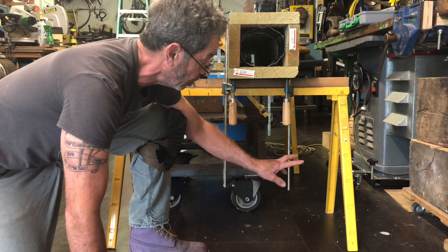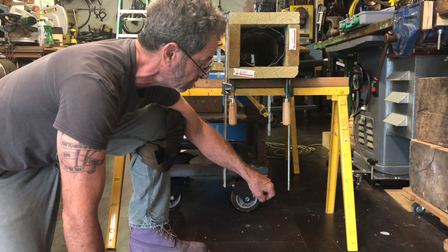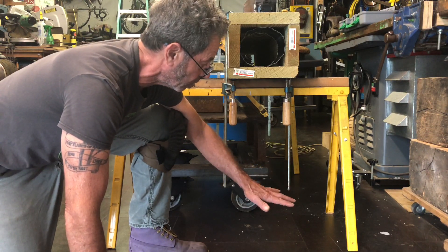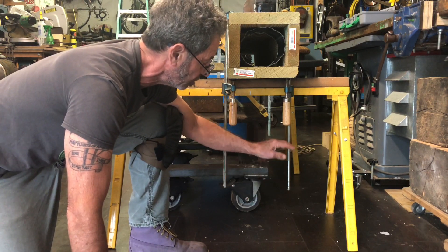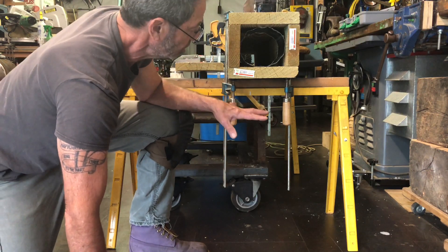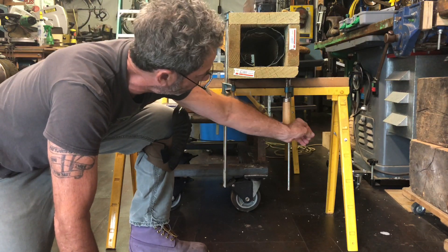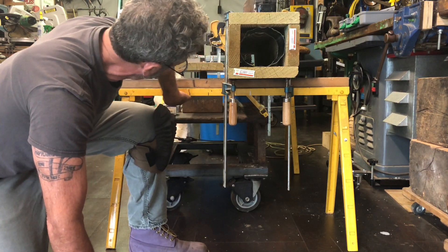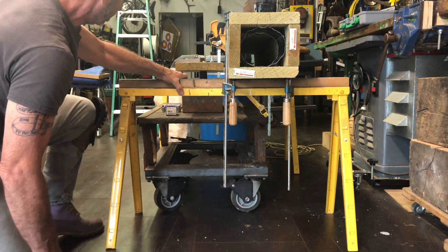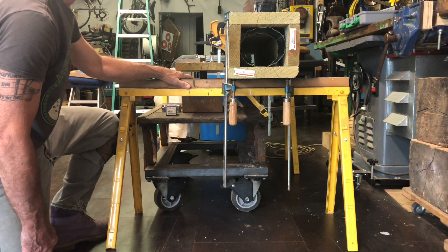I've used them a lot around my home — for example, working on stairs I can have one saw horse at a lower height and another at a higher height to accommodate the differential, and then work a ladder off the top of that. The legs can be extended to different lengths and also fold up to store inside the belly of the saw horse itself.